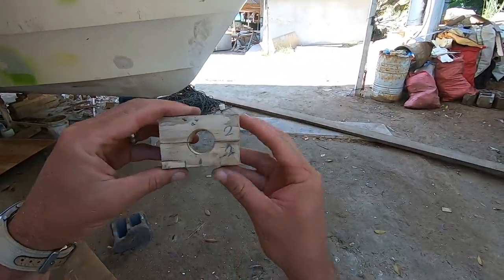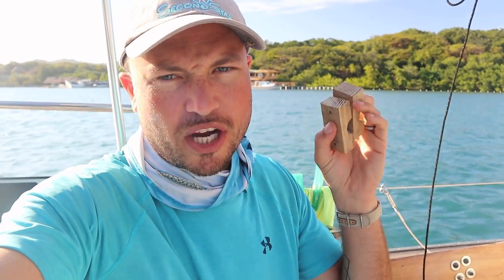I've got the wooden brackets fabricated. They're just rough right now — this is just the rough shape. I'm going to sand them, pretty them up, and then paint them eventually. Now I'm going to use the brackets to do a dry fit of the solar panel.